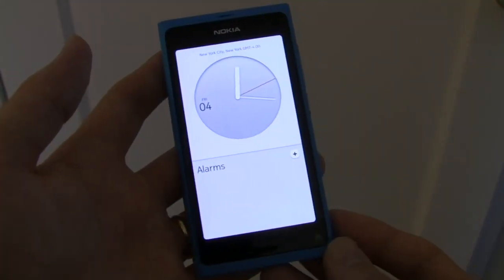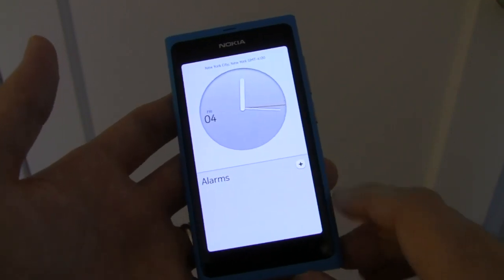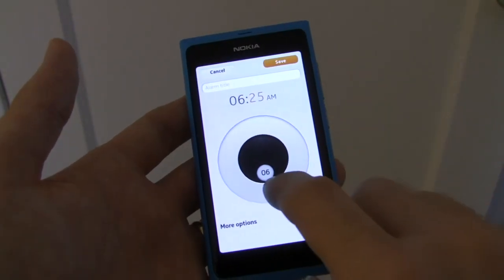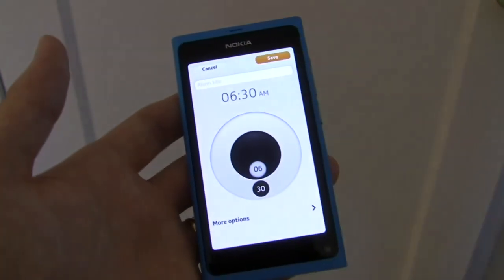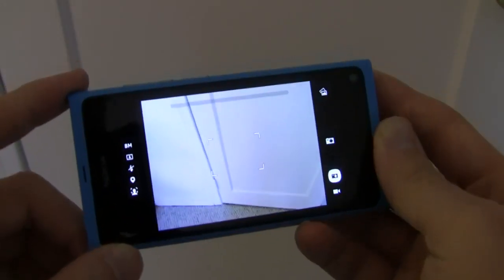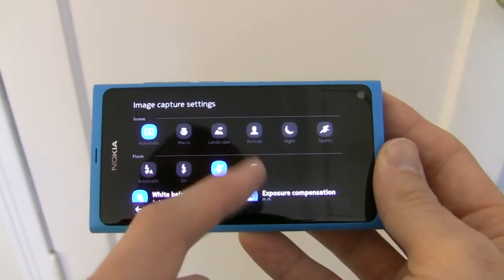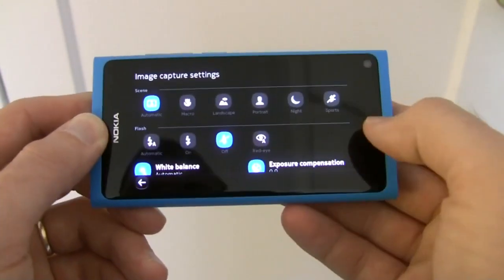Many of the little things that Nokia has put into the MeeGo Harmattan operating system are what make it most enjoyable to use, such as the way that you can set a clock for an alarm by moving concentric circles. The camera interface on the N9 is pretty spartan, however it does a very good job of getting the job done when you want it to. This button over here will open up your various settings. You have different scene modes for automatic, macro, landscape, portrait, night, and sports. You also have various controls over the flash, including a red-eye reduction mode.